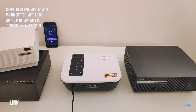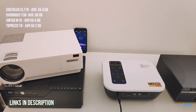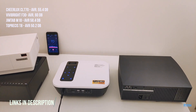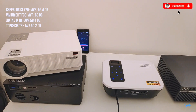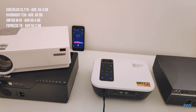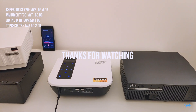And there you have it guys — a comparison between these four native 1080p projectors. Some of you asked for a fan noise test, so there you have it. If you like this video, click the like button, don't forget to subscribe to the channel, thank you very much for watching, and hope to see you all in the next one.